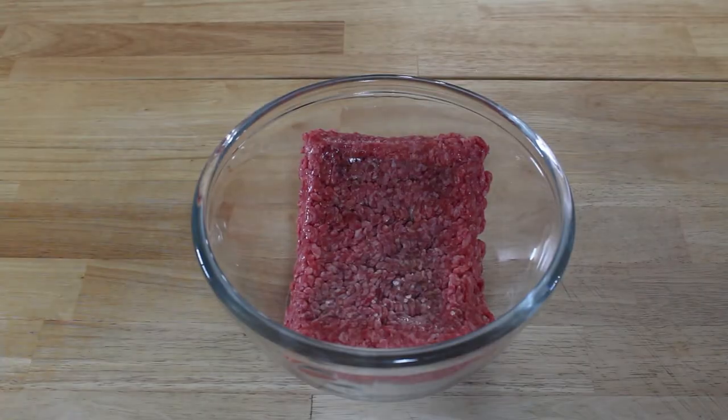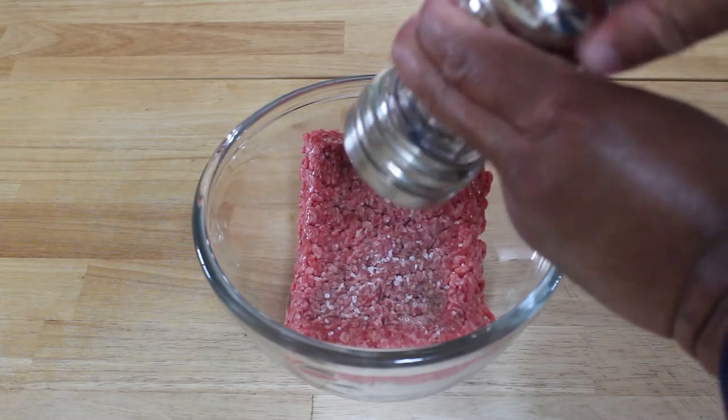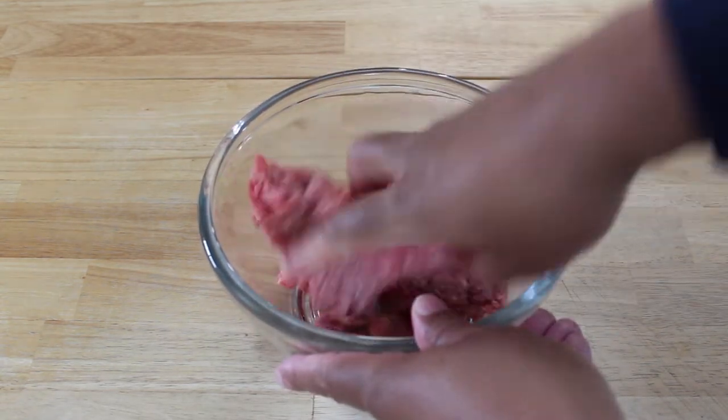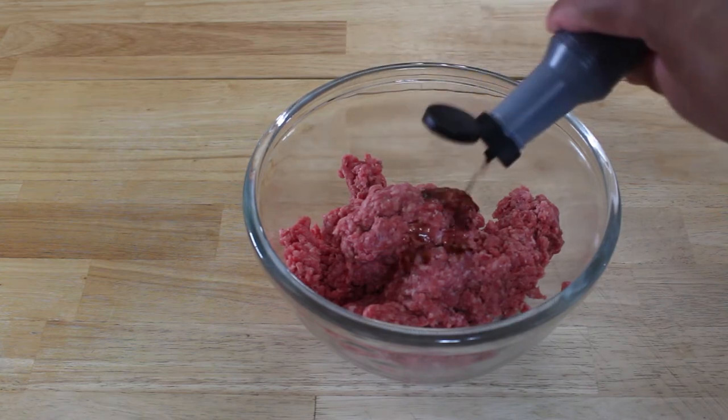So how do we start it? Simple. I took my hamburger, added salt and pepper to taste — however you like it. Then the thing which gave me that wonderful grilled taste was liquid smoke. I like liquid smoke. I know some people don't like it. It is up to you if you want to do it, but it did give me that actual grilled taste.